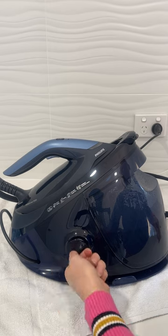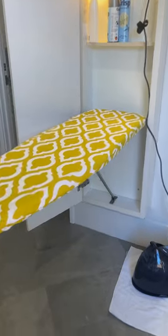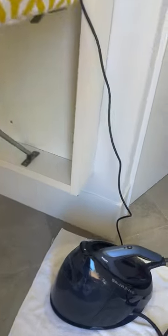This is the decalcification unit — I'm not even sure what you call it, but you wash it out. I use deionized water.